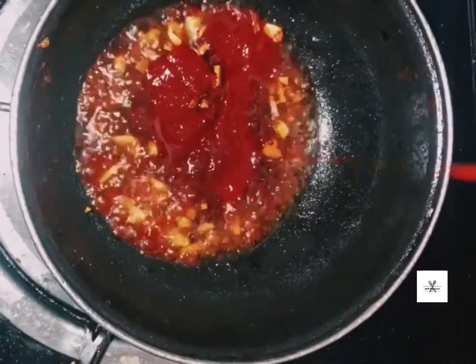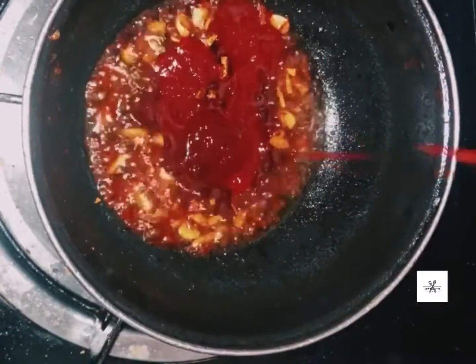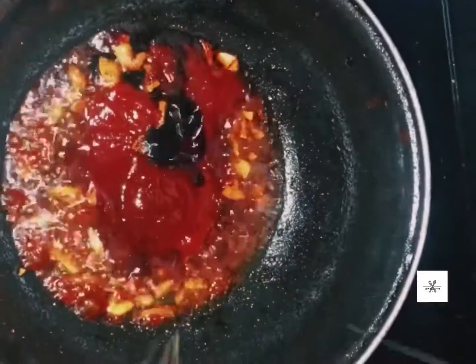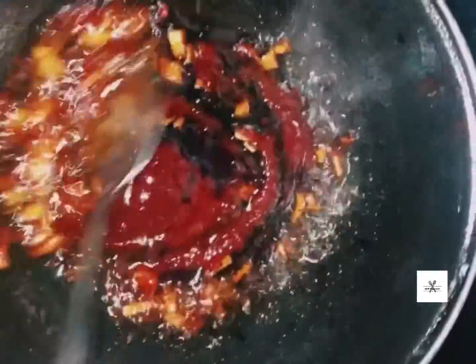Add tomato sauce and chili paste. Add 1 teaspoon chili paste and 1 teaspoon tomato sauce. Add 2 teaspoons soy sauce and mix it.